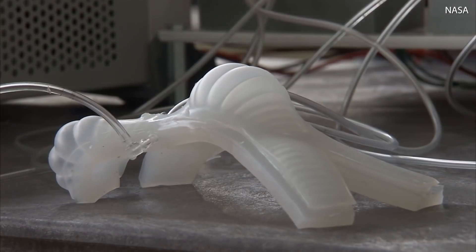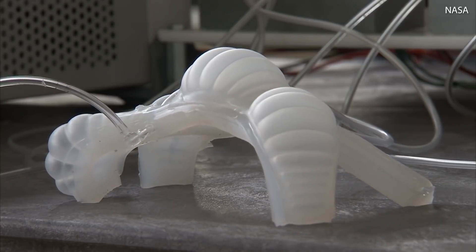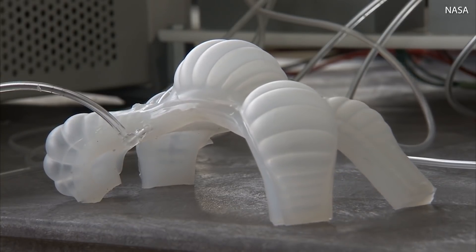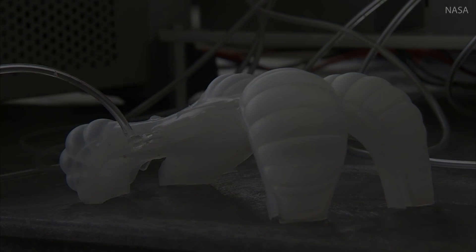Soft robots are extremely resilient to damage, so they can be used for a lot of things. If they're able to move around and create structures in different locations, they can create a structure, break down, and then move and create another temporary structure. So there's a lot of reusability with this.